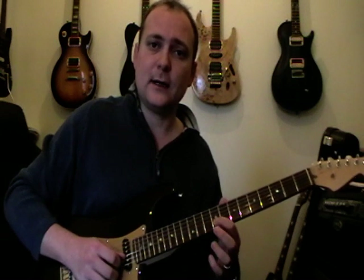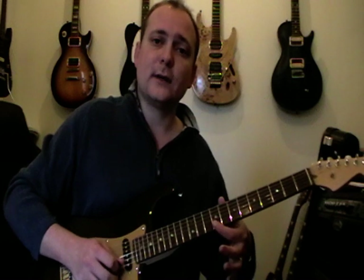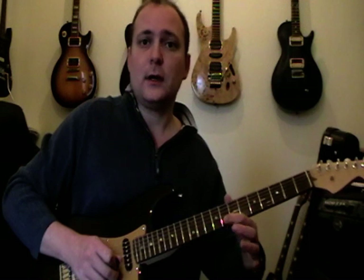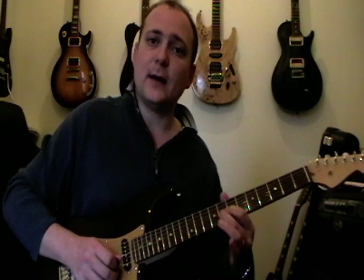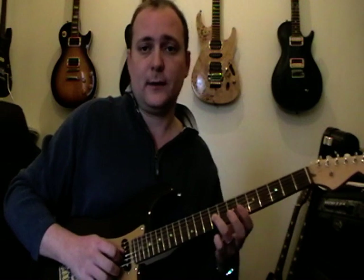Slide from 9 to 12 on the 2nd string. Then do a slide 10 to 9 on the 2nd string, 9 on the top string, 9 on the 4th string, 8 on the 2nd string — bend it up to 9 on the 2nd string, back to 9 on the 3rd string.